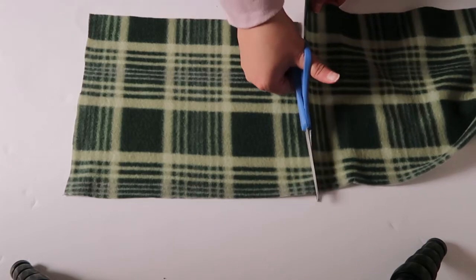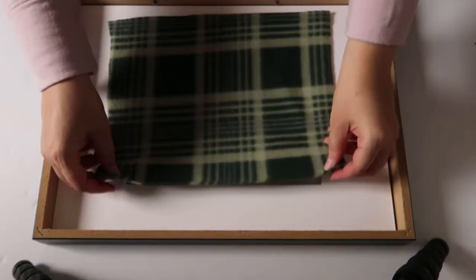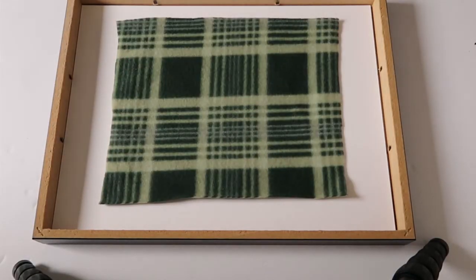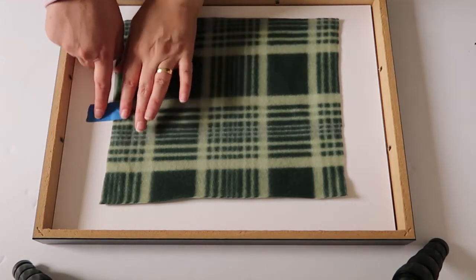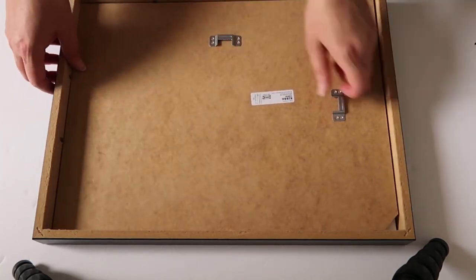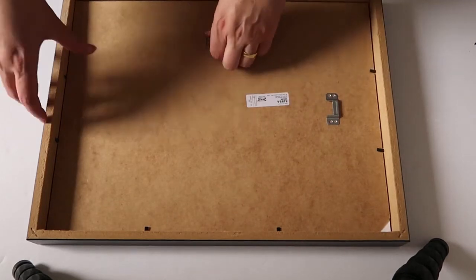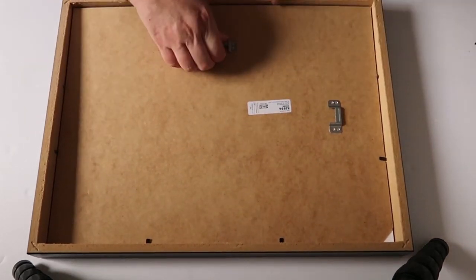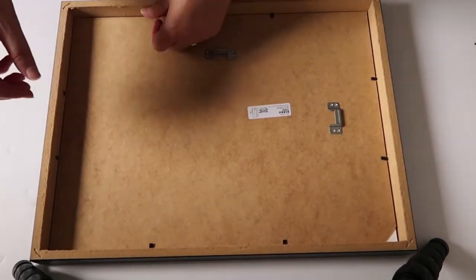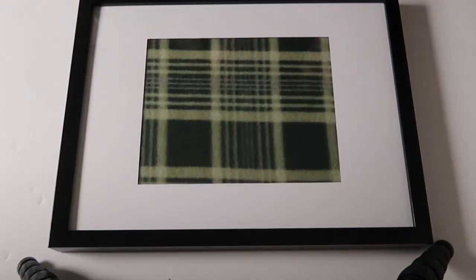Once I cut this out, I'm going to take the back of the frame off and stick my piece of fabric right in there. I'll use a piece of painter's tape to secure one side while I put the back back on so it doesn't slide, then reattach the back to it. I've made a literally two-minute DIY backdrop piece.